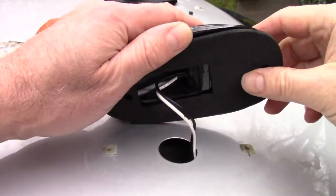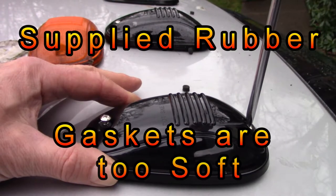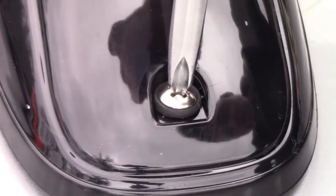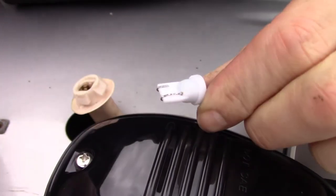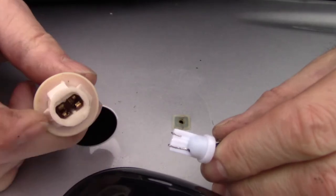Here we go. If the light doesn't work, take it back apart and make sure these are lined up — there's a possibility that these are shoved out of the way. This time it should work.